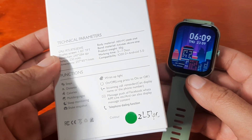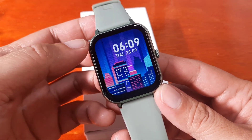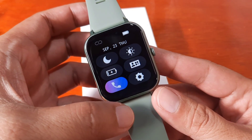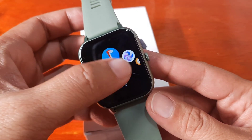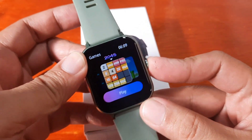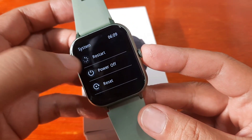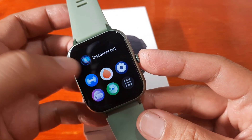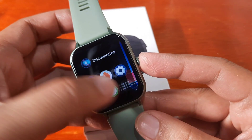So let's start and install the support app. It is included with the user manual, but I'm not sure of the support app name — I think it's Dafit. The website where we bought this smartwatch says 'Glory Fit.' Let's check the settings to see if there's a QR code for this smartwatch.